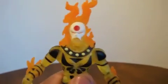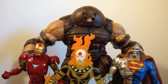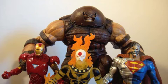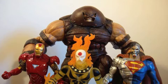Now let's do some size comparisons. We have the Marvel Select Juggernaut, the DC Direct Cyborg Superman, and the Walmart exclusive Iron Man. He's bigger than Cyborg Superman and Iron Man — mostly because of the flame; without the flame he'd actually be smaller. Compared to the Juggernaut, he's maybe a good inch and a half to two inches smaller.